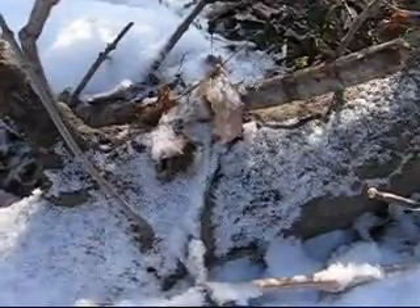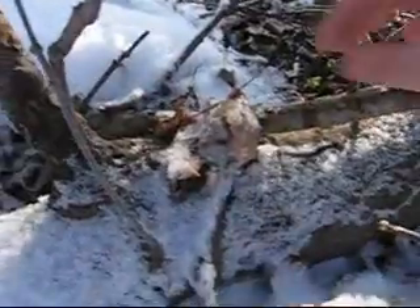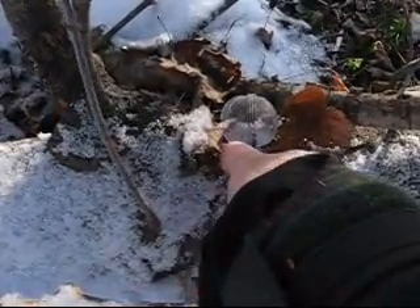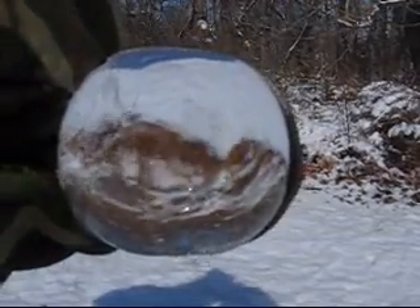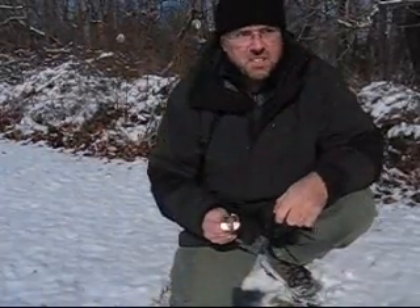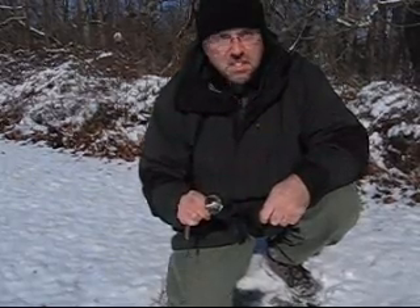I left my ice lens down here below this tree and covered it up with some leaves so the snow wouldn't pile up on it too much. Here's my frosty little ice ball. Let's take a look at it and see how this worked. This is the first test of the ice lens — let's see if I can actually light tinder on fire with it.